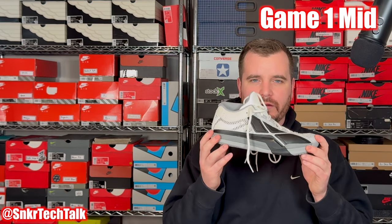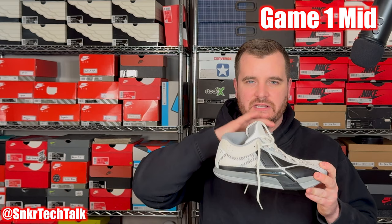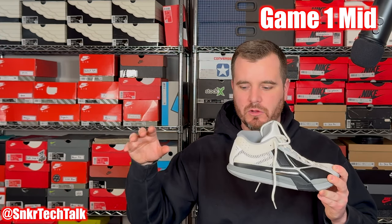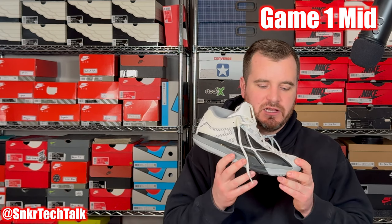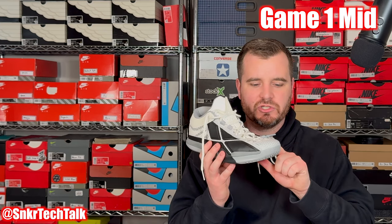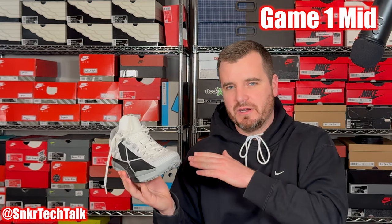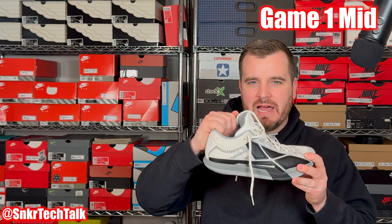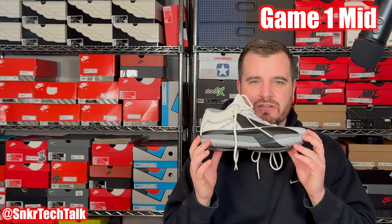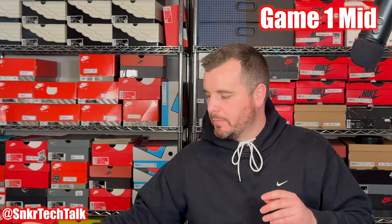Next is the cement colorway of the Game One Mid — a fantastic option for indoors and outdoors with a very durable outsole. As far as cushioning, you get the standard Quick drop-in midsole, but you can buy other options on their website. The TPU-stranded mesh material has fused portions wrapping around the toe, eye stay, and back of the shoe. There's a ton of padding at the ankle collar and tongue, making this a very durable shoe at only $138 USD.